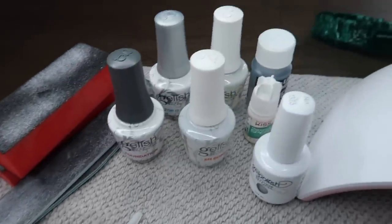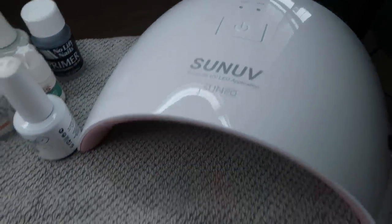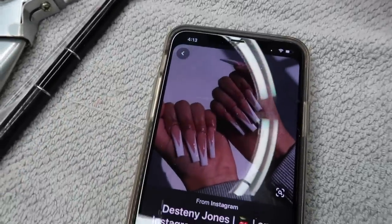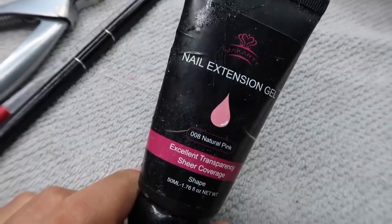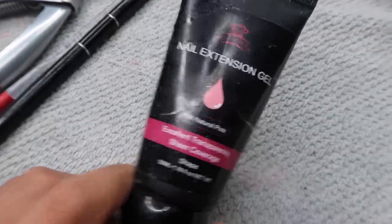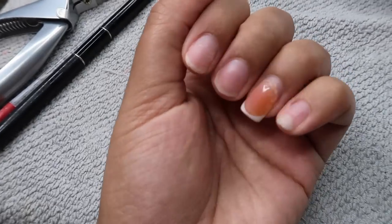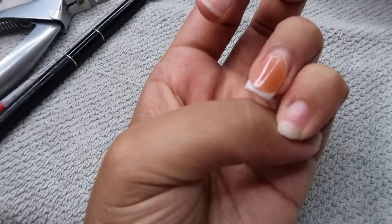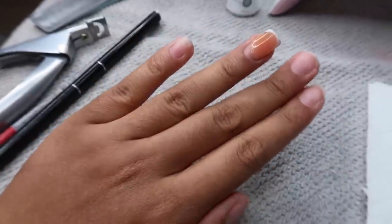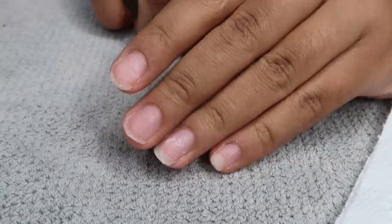Hello everyone and welcome back to my channel. Today's video is going to be another nail DIY video. I love doing these kinds of videos because I simply just like doing my own nails. I'm showing you guys all of the products that I'll be using today. My nails look hella busted, but we're gonna get them all the way put together and fix the whole situation up so they look hella cute. You guys saw the end result at the beginning, so you already know what's about to go down.